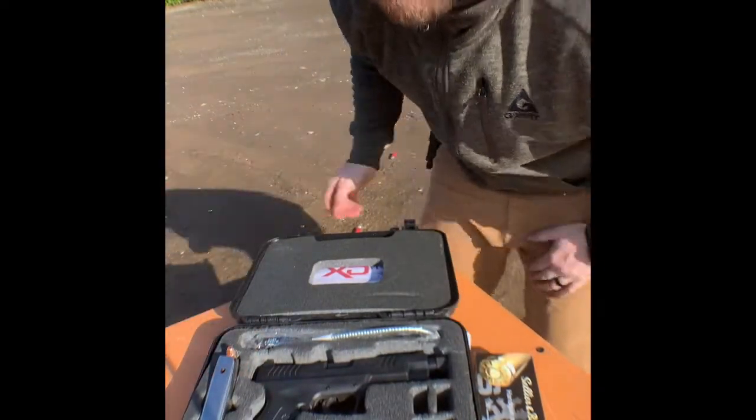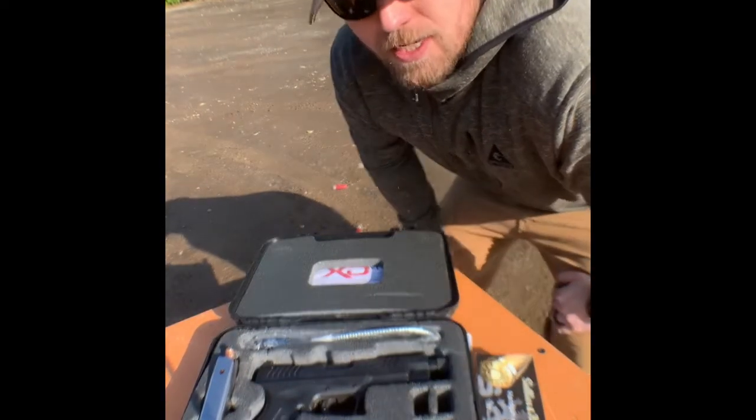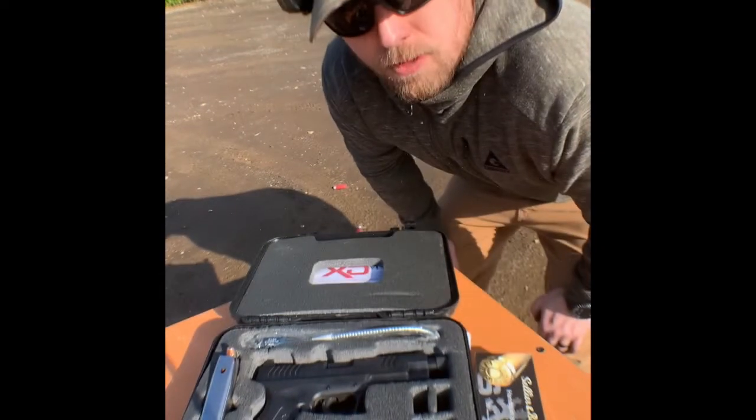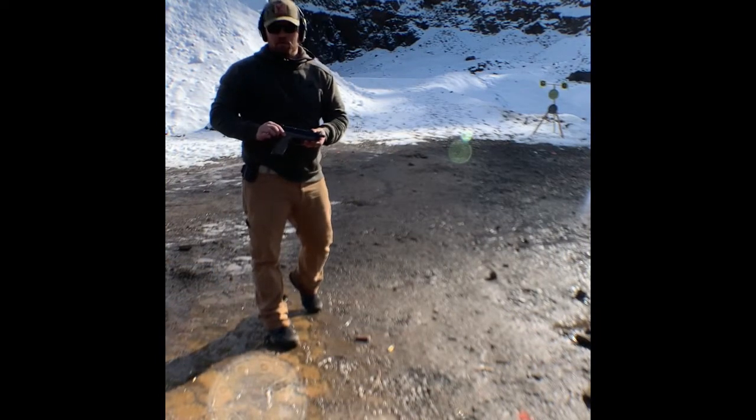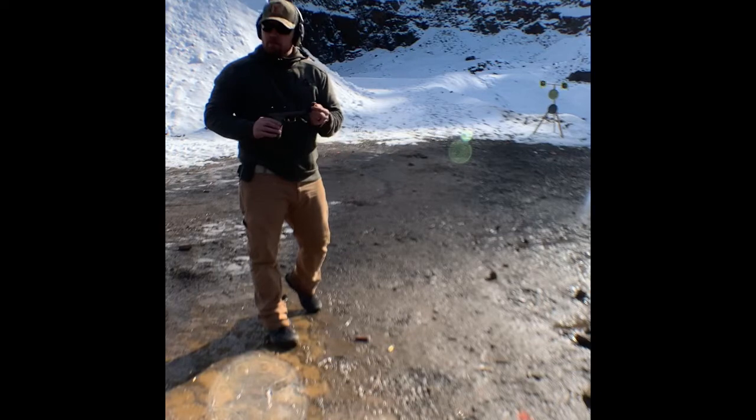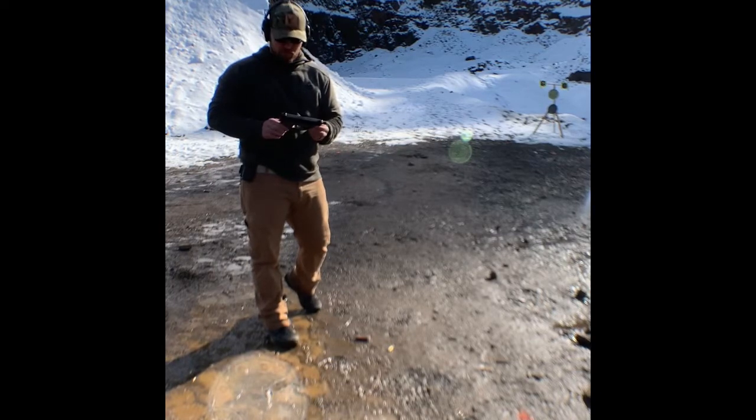We're out here today doing the unboxing for the first time. We're going to shoot it side by side with the XDM model and we're going to see how it performs. First up, the XDM9, 4.5 inch, same threaded barrel. Let's see how she performs.